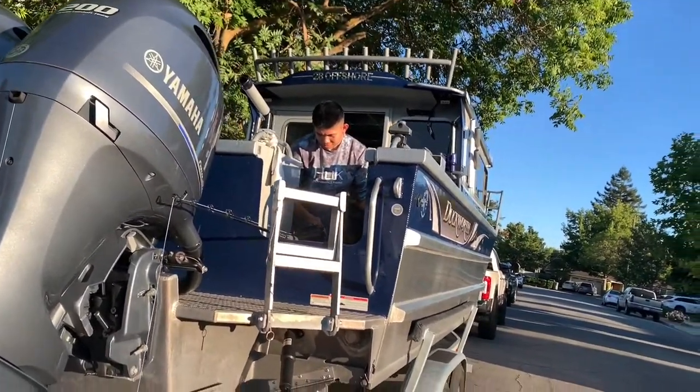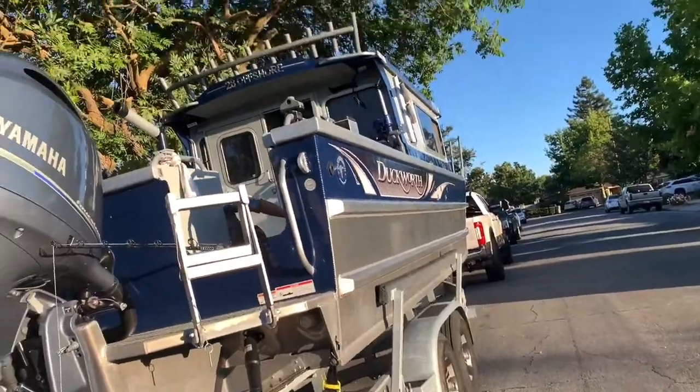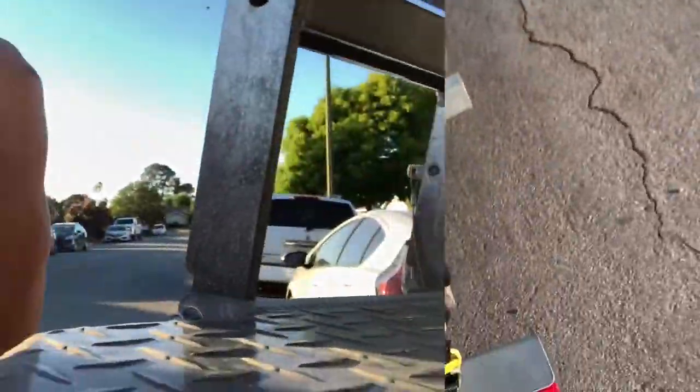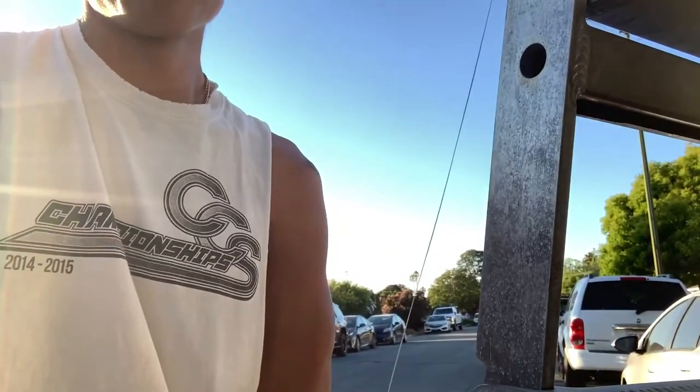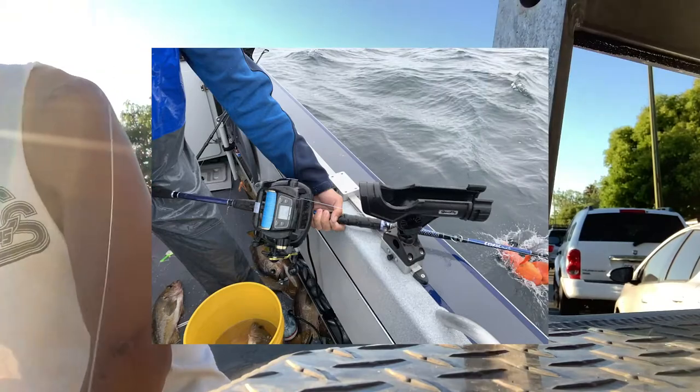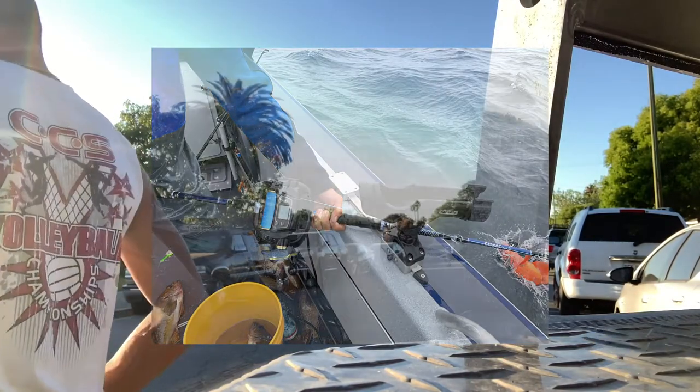Jason has the electric wheel — the TanaCom 1000, also known as Big Bertha. Today we are testing out the TanaCom 1000 by Daiwa.